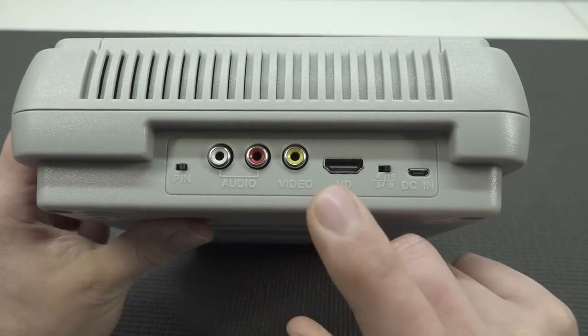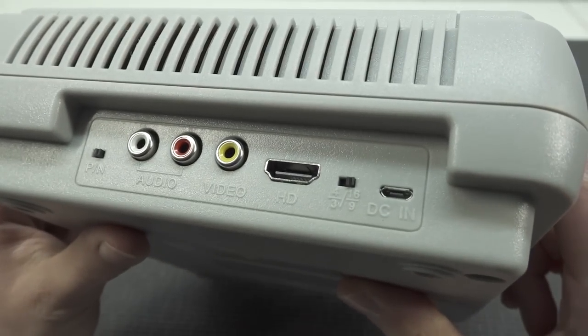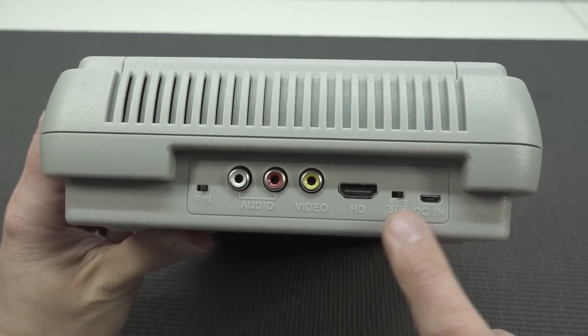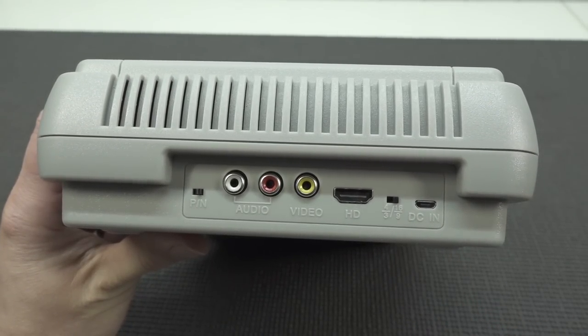At the back we get some interesting options: a region switch, AV out, HDMI out, a 5V DC input, and an aspect ratio switch. That's a quite interesting option — you do sometimes find them on Famiclones, but not very often.